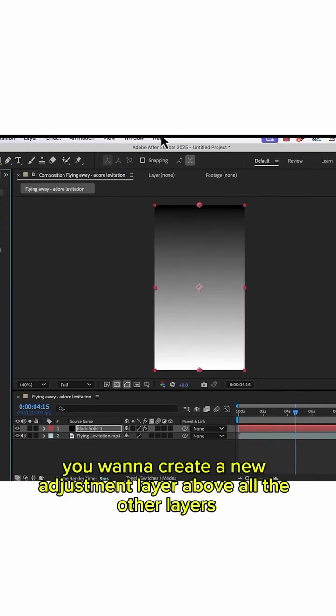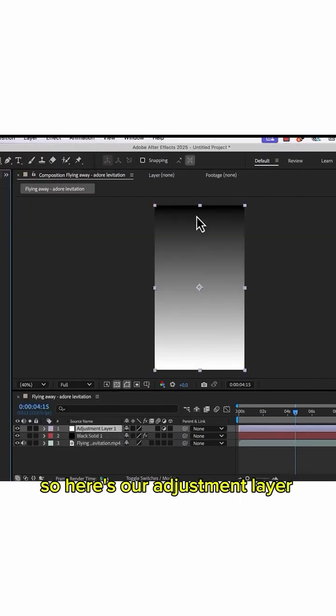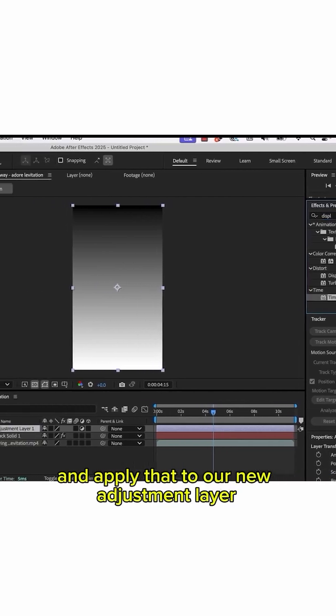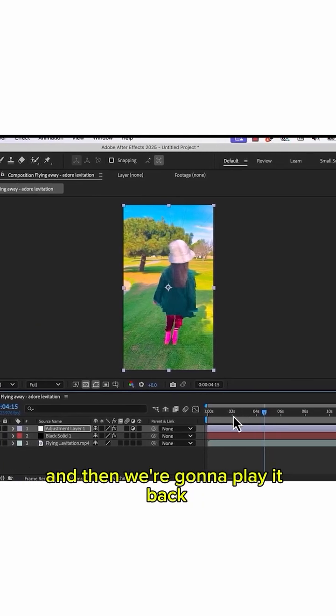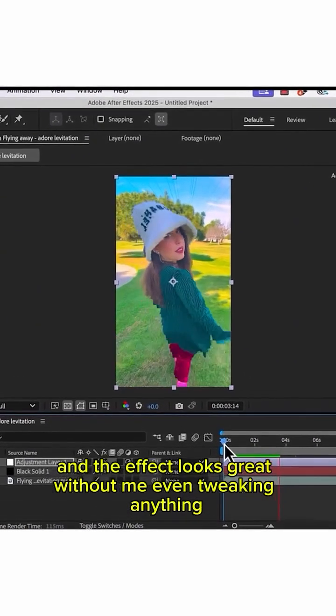Next, we want to create a new adjustment layer above all the other layers. Go to the time displacement effect and apply that to your new adjustment layer. Then hide the black solid because we don't need it anymore. Play it back and the effect looks great without even tweaking anything.